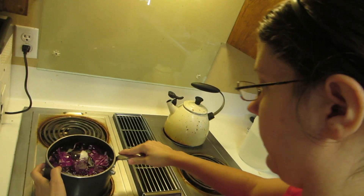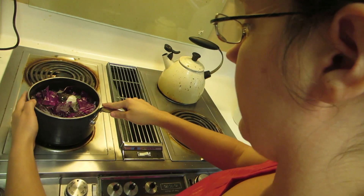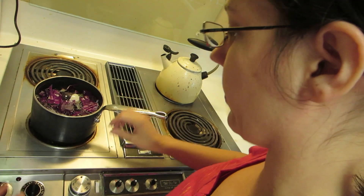We've got some water in as well. How long do you have to let this boil? Once it starts boiling, about 15 minutes.